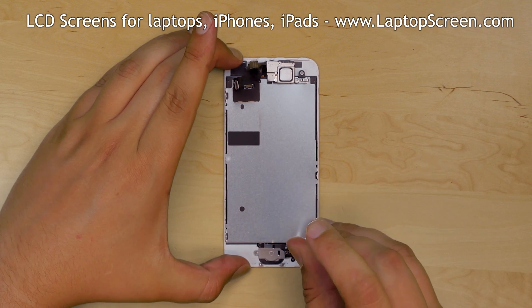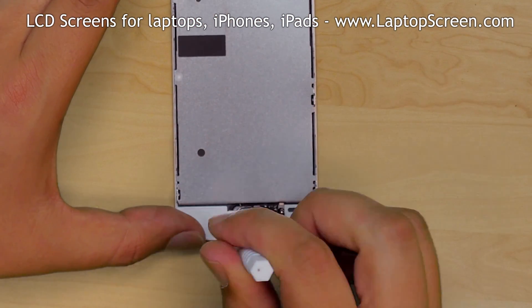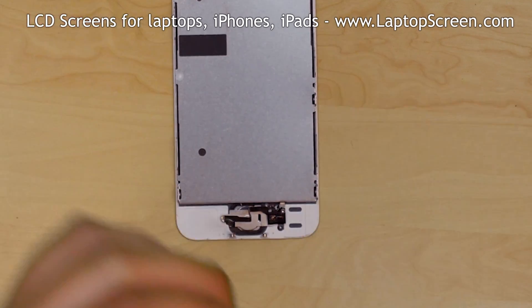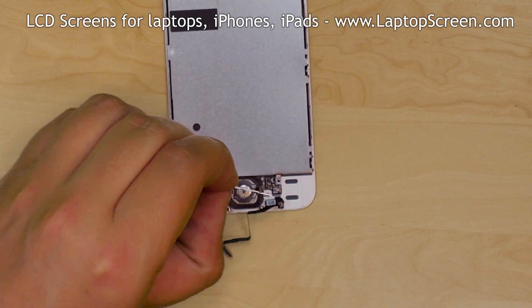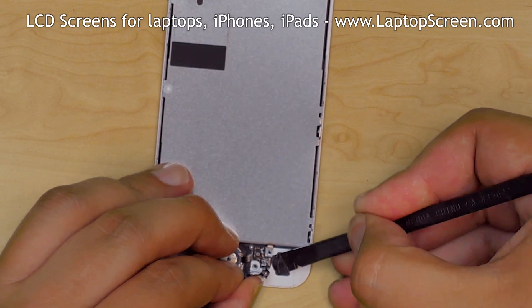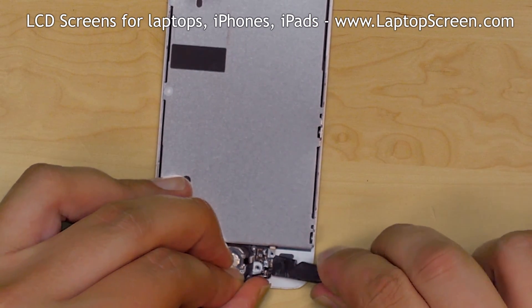Remove three phillips screws — one on the home button cable and two more on the home button bracket. Set the bracket aside. Using a plastic pick, carefully separate the home button cable from its adhesive pad.